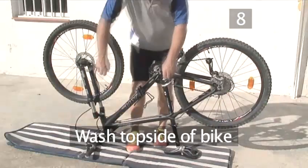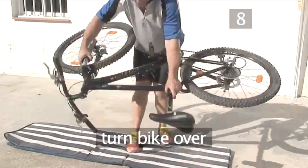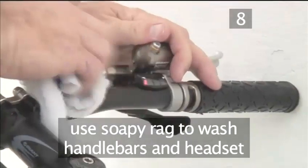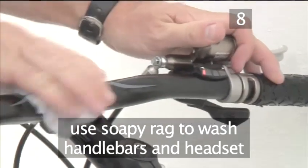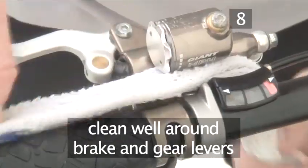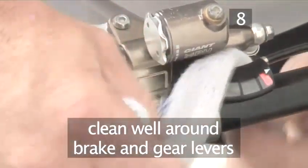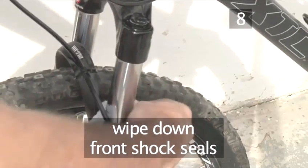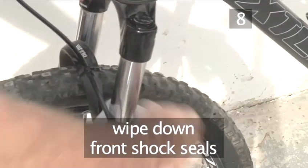Step 8. Wash the top side of your bike. Now turn your bike back up the right way as Andy is doing and lean the bike against the wall. Using a clean rag and soapy water, wash the handlebars and the headset, the part where the handlebars meet the frame. Take care to clean well around the brake and gear levers. Then wash the tops of the forks on the front wheel and if you have front shocks, give the seals a good wipe down.